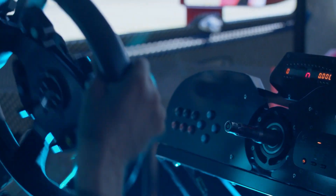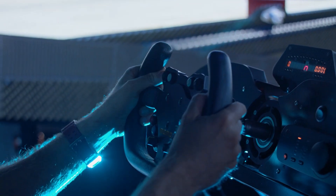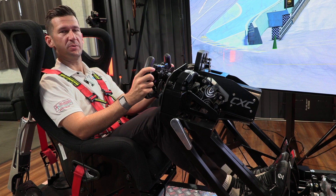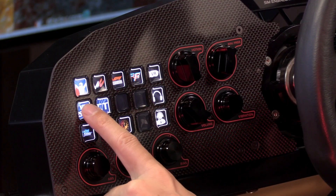Next, choose the steering wheel and make sure it's the one appropriate for the car you're driving in the sim. If you're on a CXC sim and you want to share your data and telemetry with your teammates or sim coach, all you need to do is push the VBSIM button.